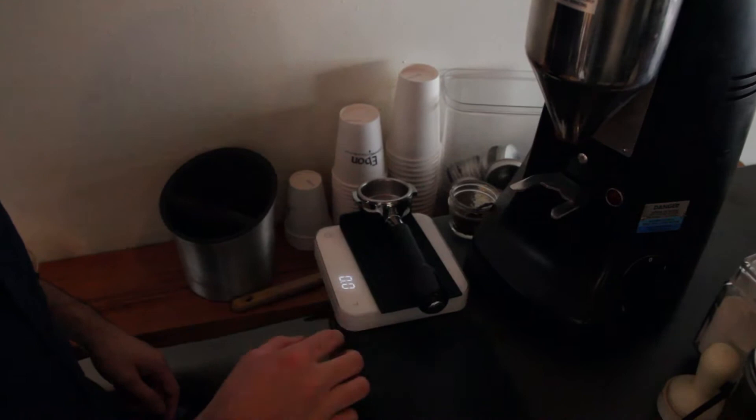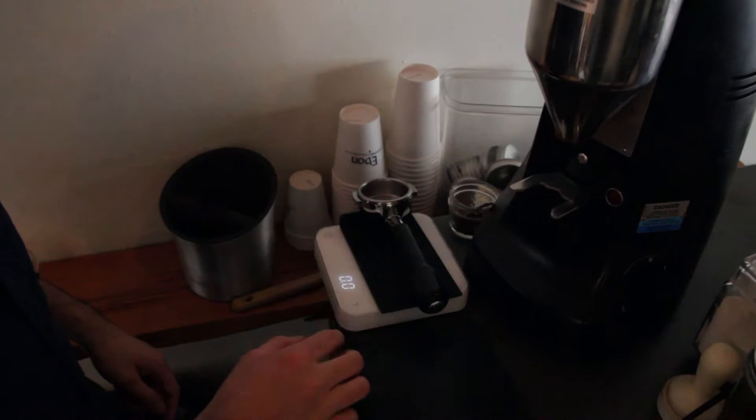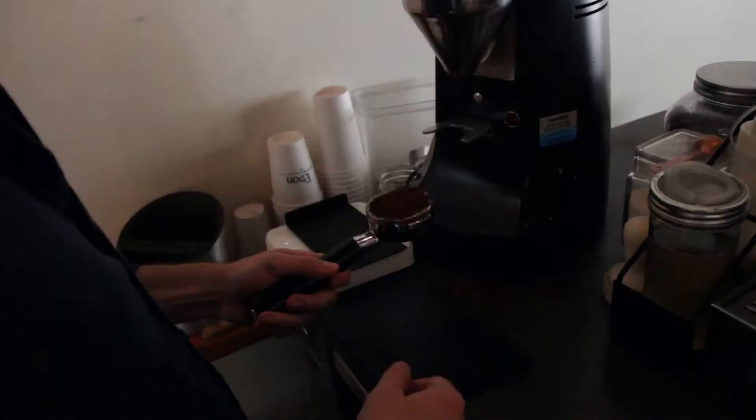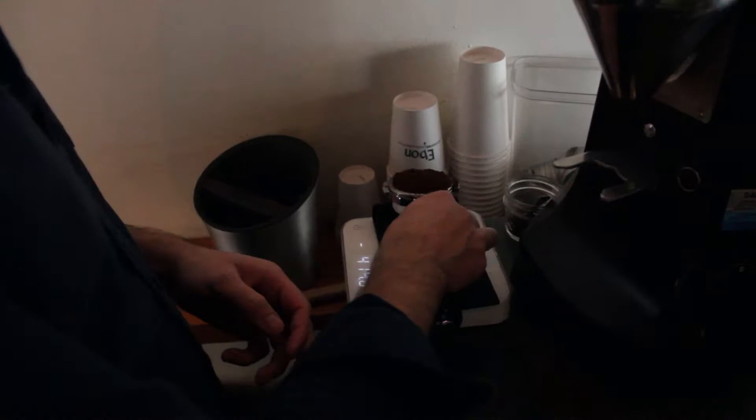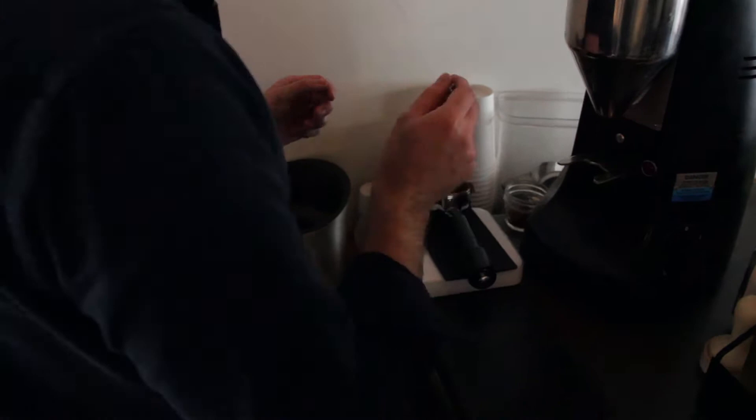Let's do this first. We're gonna tare it. It's 21.8, so that means I need to take out 3.8 grams.